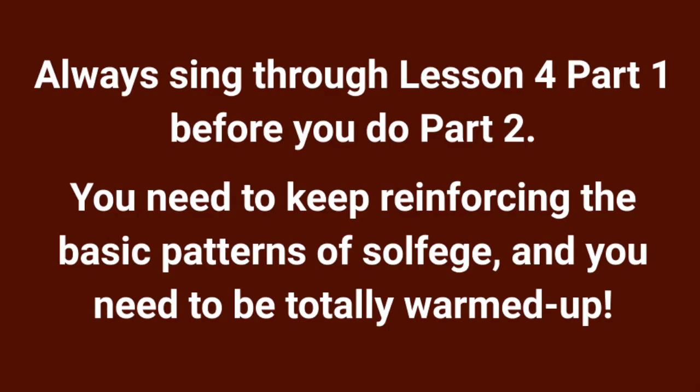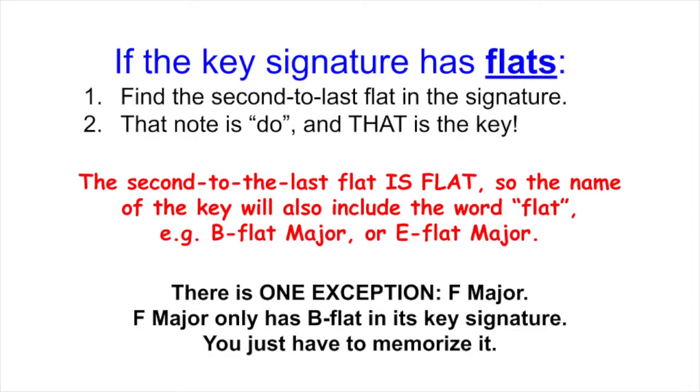You need to keep reinforcing the basic patterns of solfege, and you need to be totally warmed up. If the key signature has flats, find the second to the last flat in the signature. That note is DO, and that is the key. The second to the last flat is flat,